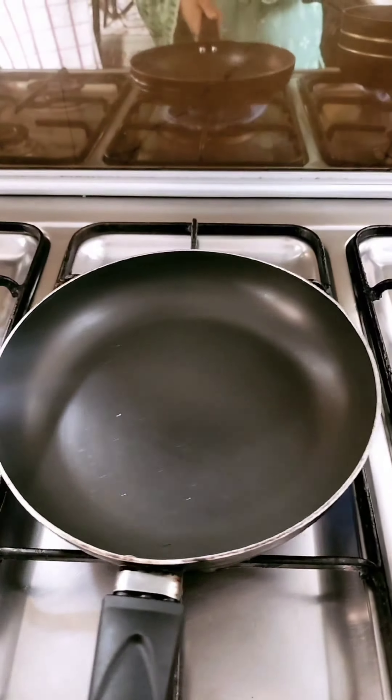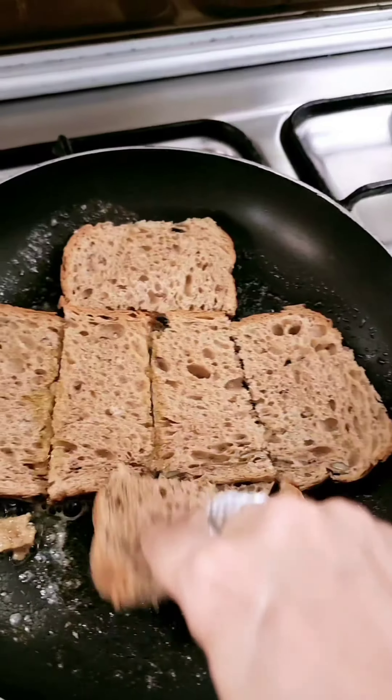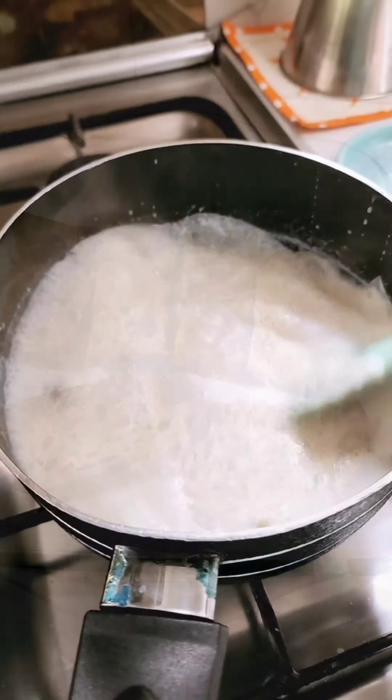Take about 6 slices of bread and cut them in half. Then take a frying pan, add 2-3 tablespoons of melted butter and a little bit of oil, and toast the bread on both sides. Place the double roti into a dish.